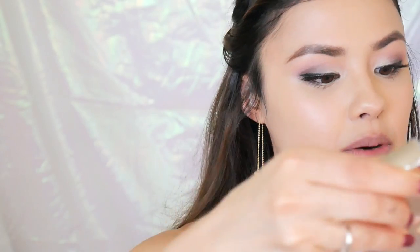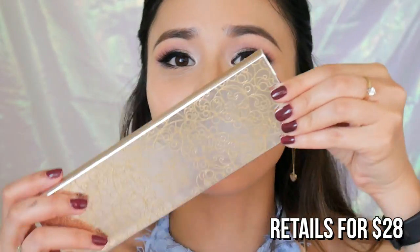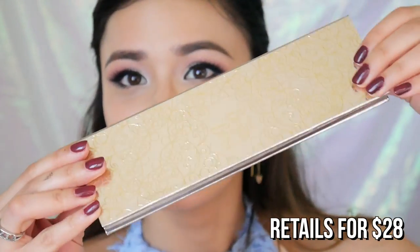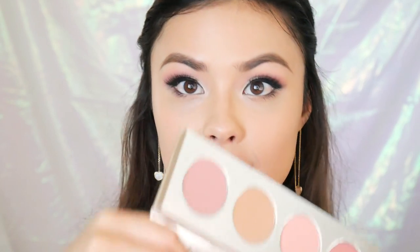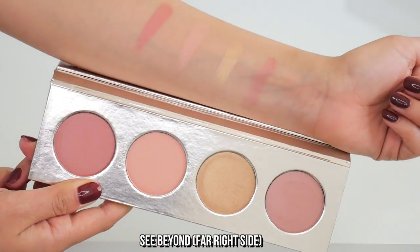So next, I'm going to move on to the cheek palette. Again, I haven't looked at what this looks like but of course, the packaging is amazing. Oh, so pretty. These look amazing. I don't even know which one I want to use. I guess I'll go ahead and use See Beyond right here, kind of towards the back of my cheek.